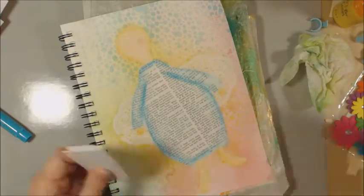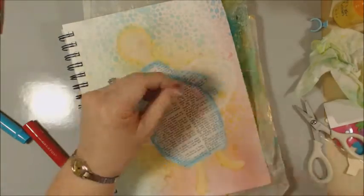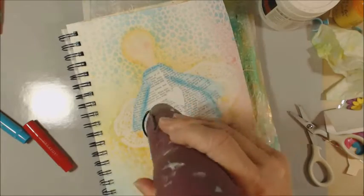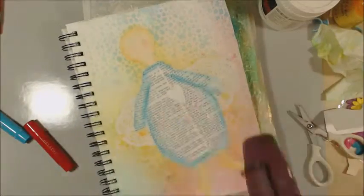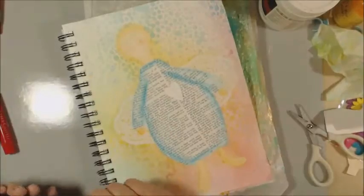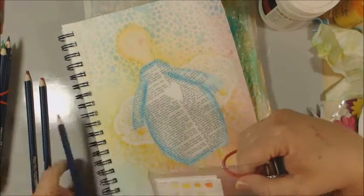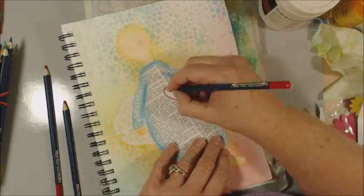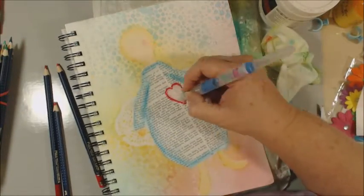I'm cutting out a heart from some — I don't even know what kind of paper I used, either watercolor or mixed media. I'm going to attach that, dry that, and then I'm going to take some of my favorite Castel Aquarelle watercolor pencils to add some color and outlining on this heart. You'll see me a couple of times pulling out my color chart where I've already color swatched my pencils to see what color I'm actually going to get before I lay it down.